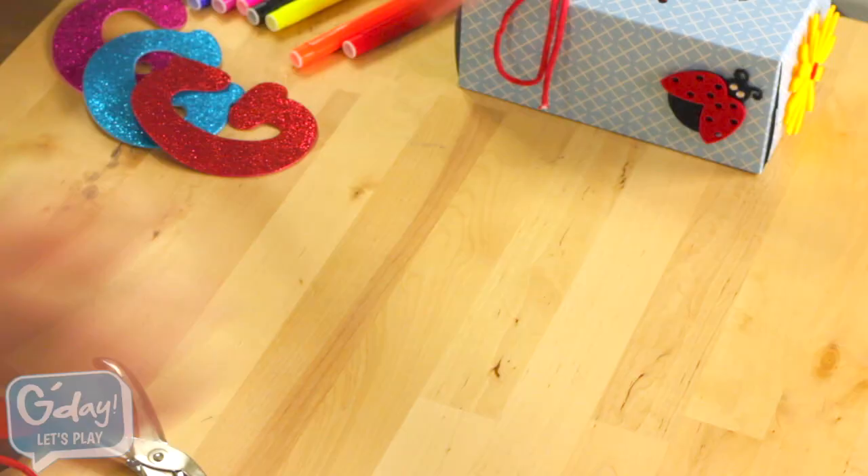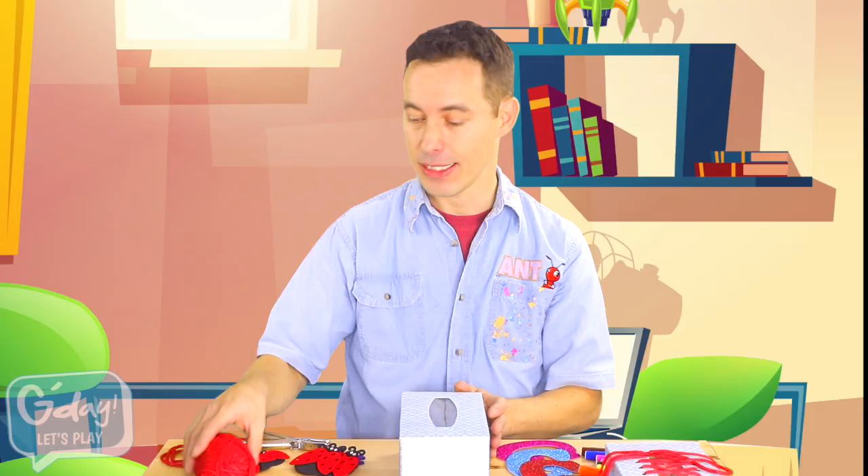Hey, would you like to make one of these? I can show you how. First, you'll need an old tissue box. Then, you'll need some wool like I have, or a long piece of string, or maybe even a shoelace.